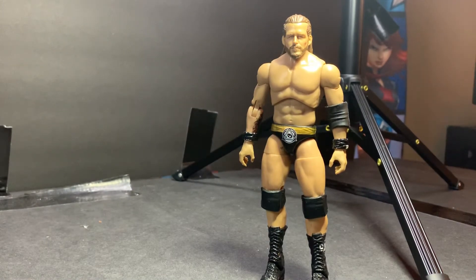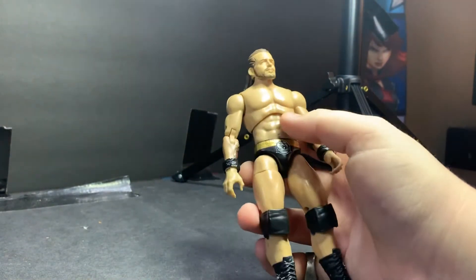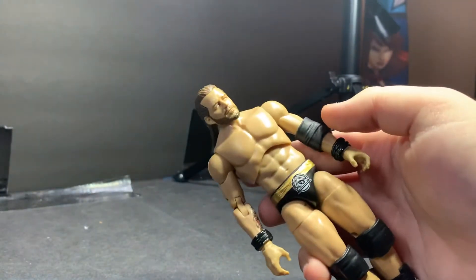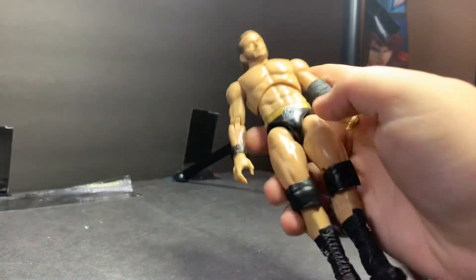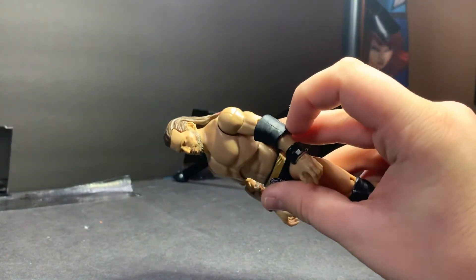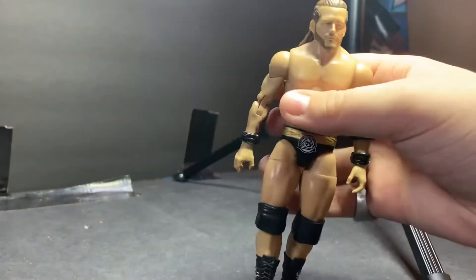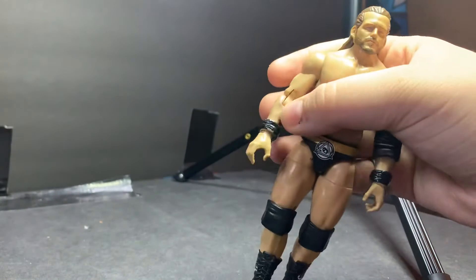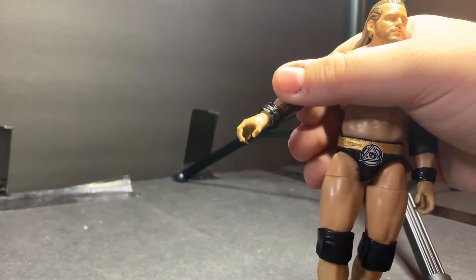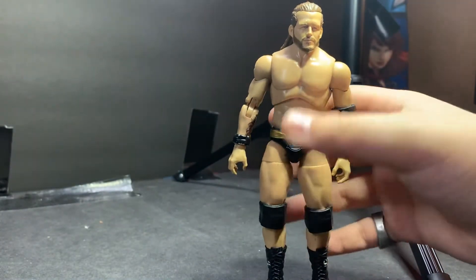Getting into what you're gonna need for AEW Adam Cole: you're gonna need a Nick or Matt Jackson torso — it really doesn't matter because they're the exact same torso — so a Nick or Matt Jackson torso with the hands. This is a Santana elbow pad; the elbow pad is optional, you don't have to have one. You also have two options: either use these sculpted Nakamura armbands, or you could just paint on armbands. I like to sculpt them — it looks better.